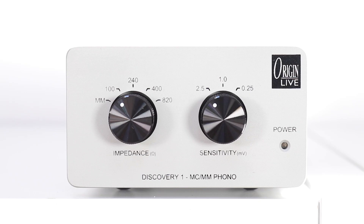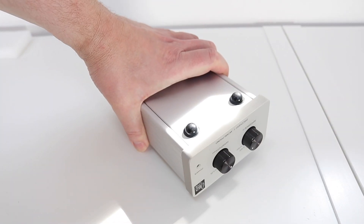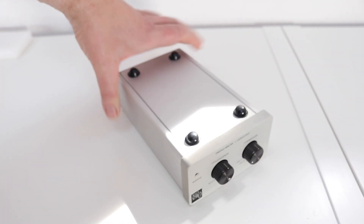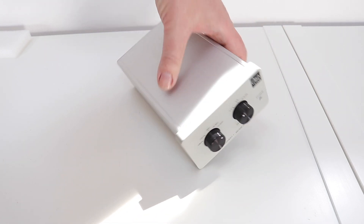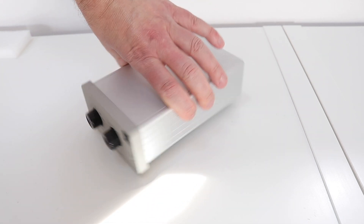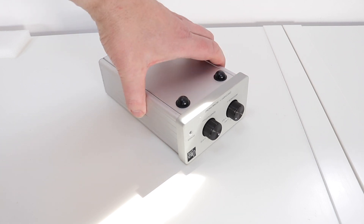Welcome to the closer look section for the Origin Live Discovery One phono amplifier. As you can see, it's a relatively small footprint device. One principal feature of this design can be encapsulated in this quote: unlike many other phono stages, says Origin Live, the Discovery One connects the cartridge directly to the amplification circuitry. There is no initial DC blocking or filtering in the electrical path to degrade the audio signal before it undergoes enormous amplification — close to 100 decibels at 20 hertz.